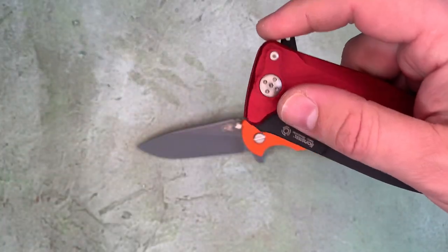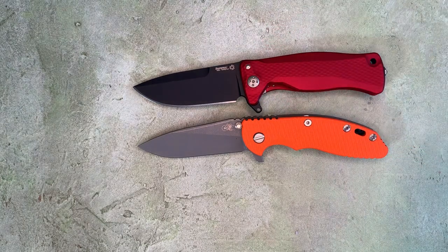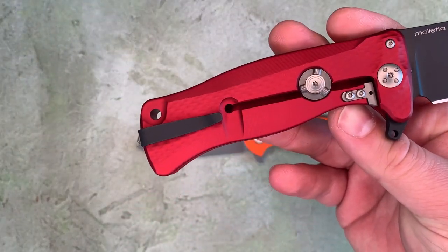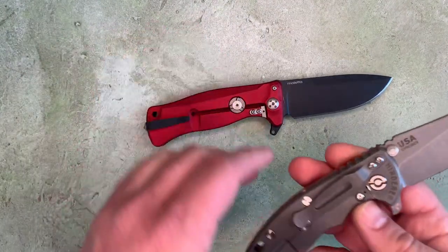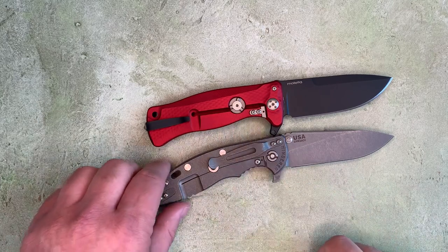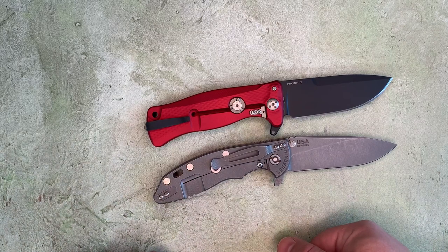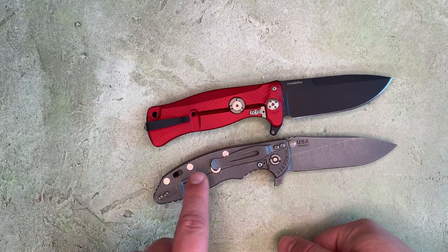Maybe something like the Lion Steel SR-11. That's a drop point frame lock folder. This is aluminum instead of titanium, but it does have the sort of backup locking mechanism there. There's quite a bit bigger channel around that frame lock, and it's not cut as deep into the length of the handle. And there's quite a lot larger relief area here in the Hinderer.